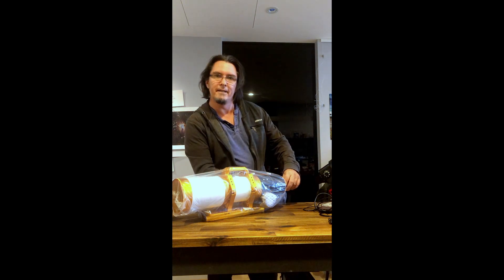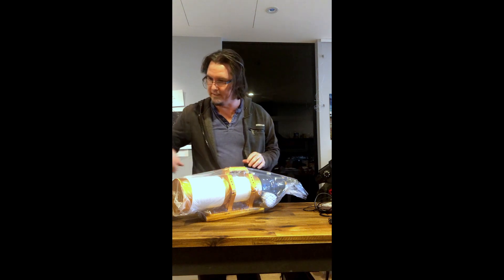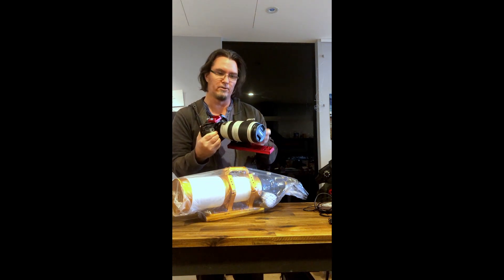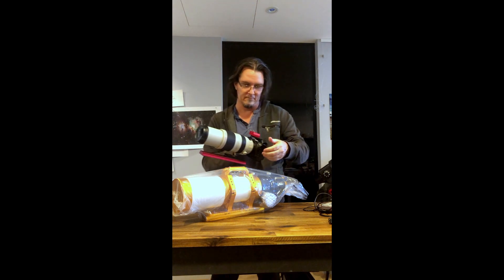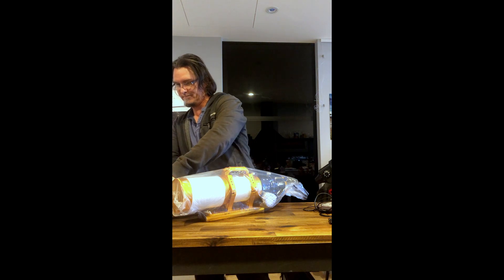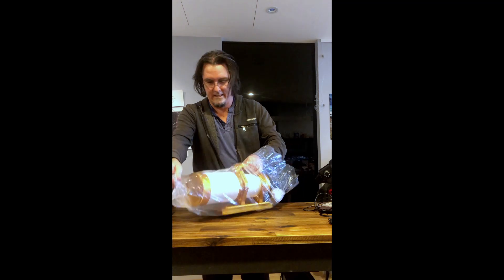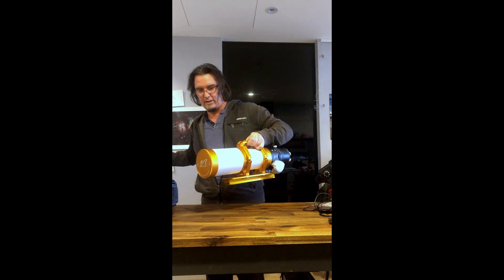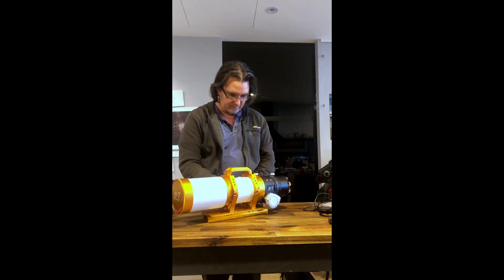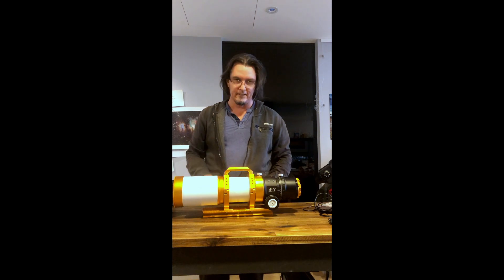So this scope is 540mm in focal length. From my earlier camera I said this is a 100 to 400mm lens, so this is a larger lens to be sure. I've heard great things about the quality of William Optics, and this is one of the reasons why I chose it to be my first scope. Wow, look at the size of that.